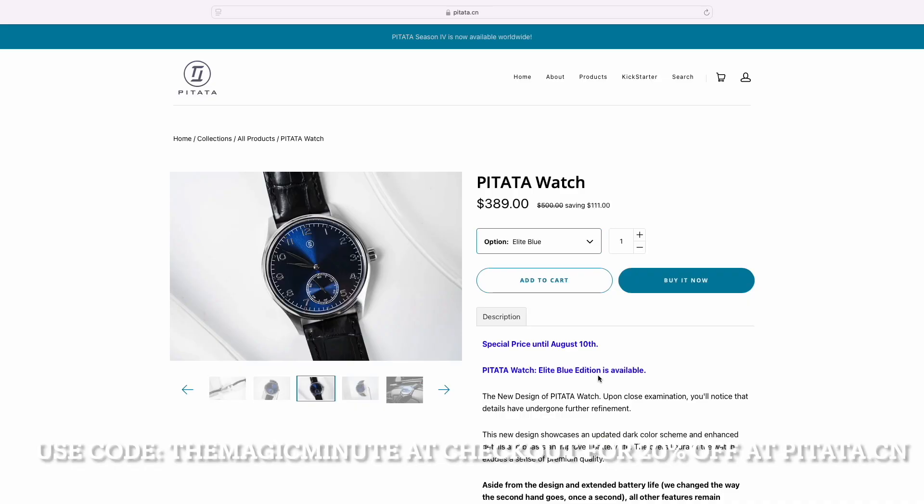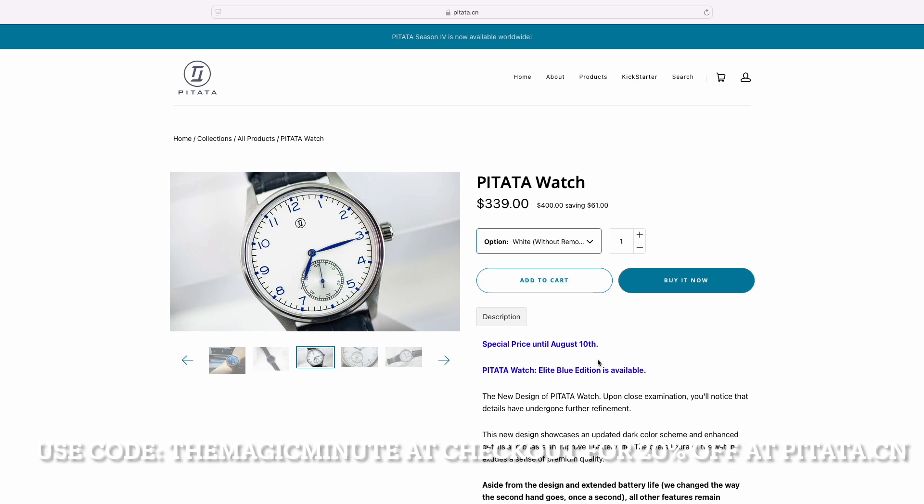Right now the watch is on sale for $389, which is an absolute steal. Or you can get the $339 version, which comes without the remote. I recommend you get the remote though.